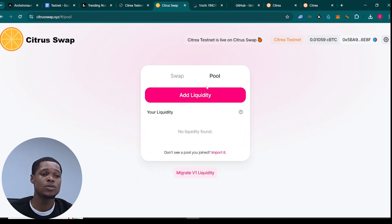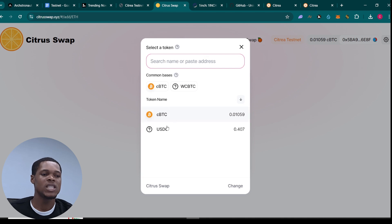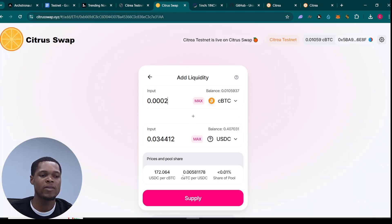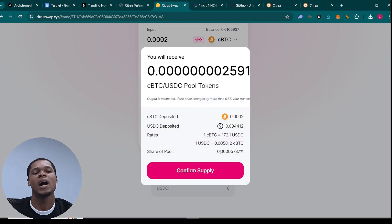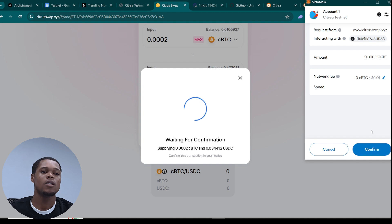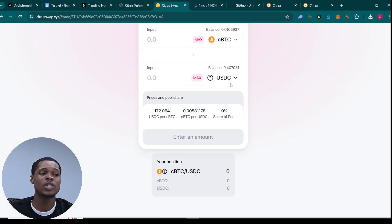You can also go ahead and add to pools right here. Click on 'Add Liquidity' — what you're doing is adding cBTC paired with USDC or any token you want. I'm going to paste the same amount and click on 'Supply,' then click 'Confirm,' go to your wallet and confirm the transaction. Close it and it should confirm in a few minutes just like the swap.